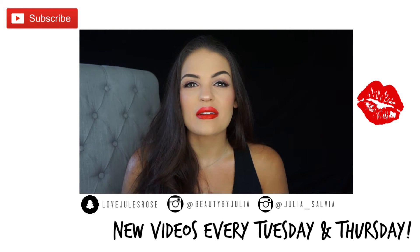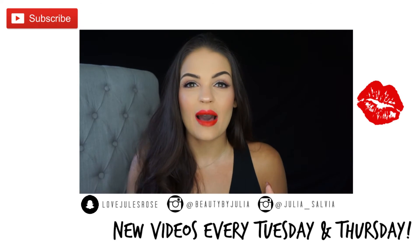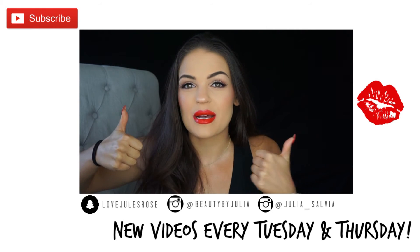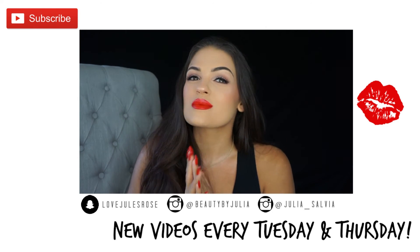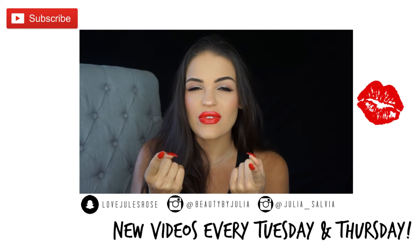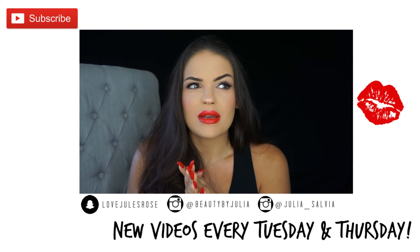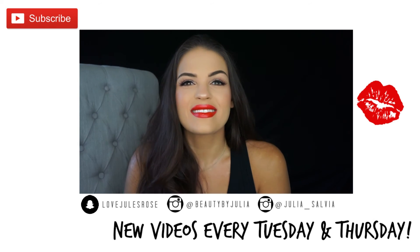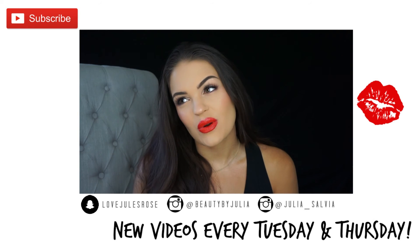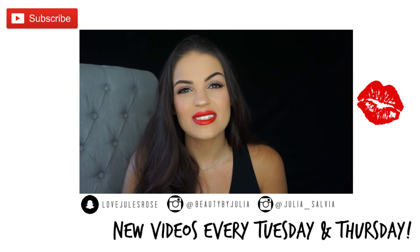Thank you guys so much for tuning into this video! I hope you enjoyed it. If you want to see more celebrity-inspired makeup tutorials, please tell me which ones down below in the comments, and give this video a thumbs up if you like celebrity-inspired looks. Don't forget to subscribe and share this video — especially if Taylor Swift is your favorite artist, but share it too if you just like the look. Is there lipstick on my teeth? Thank you guys so much for watching — I'll see you in the next one, bye!